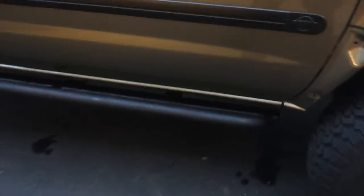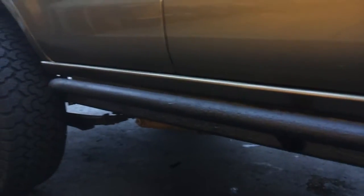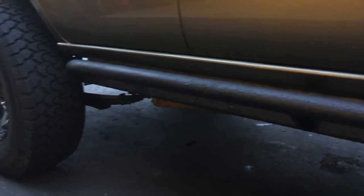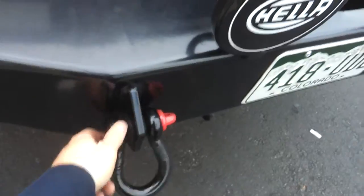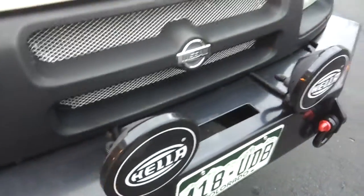It's got the Schrockworks rock sliders that I put some bed liner on, because I just like the way it looks — I think it looks pretty nice. It has a Schrockworks front bumper, some shackles, and the Hella 500s.